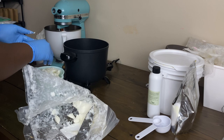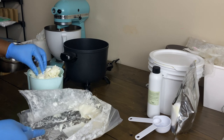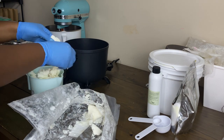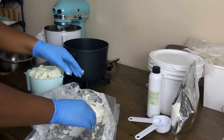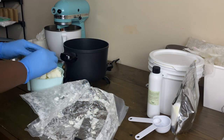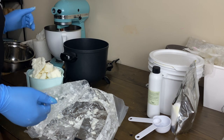The shea butter we're using is refined shea butter. At the beginning of our journey we used unrefined shea butter, but it was extremely hard to mask the scent — customers complained they couldn't smell the fragrance we added because all they could smell was the shea butter. So we switched to refined shea butter, though it's up to you which you prefer. Refined shea butter means the natural scent is toned down, so when you add fragrance you will actually be able to smell it.